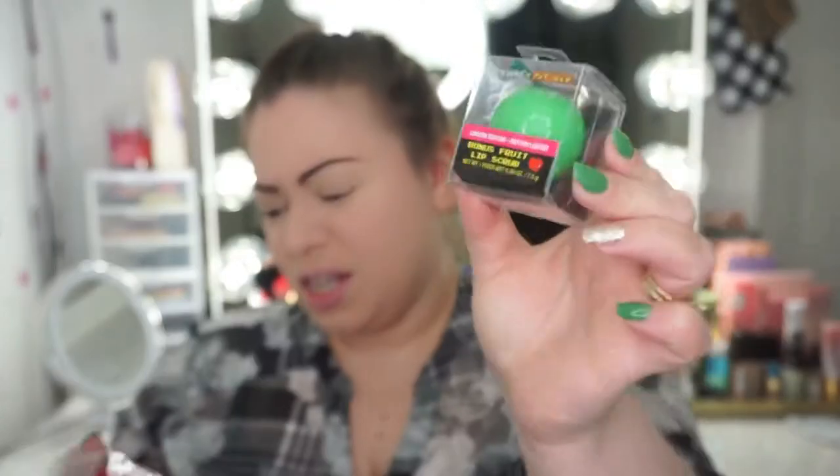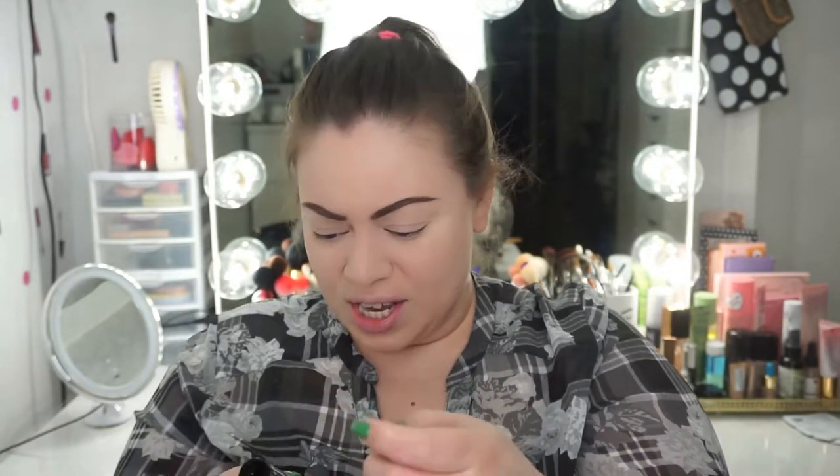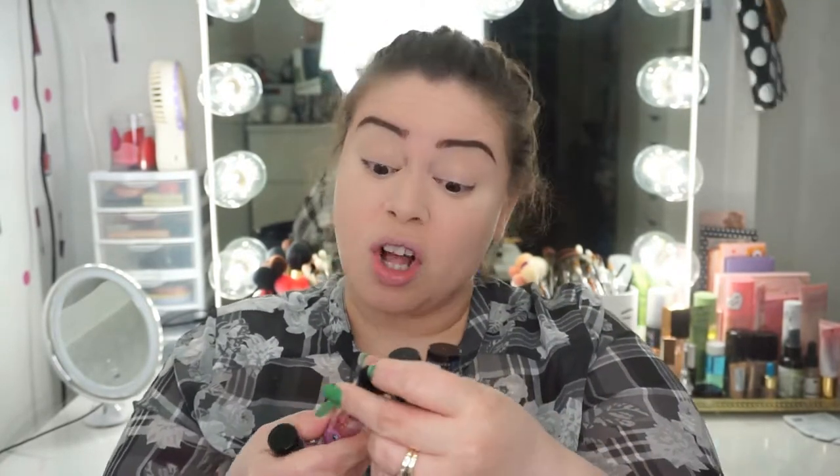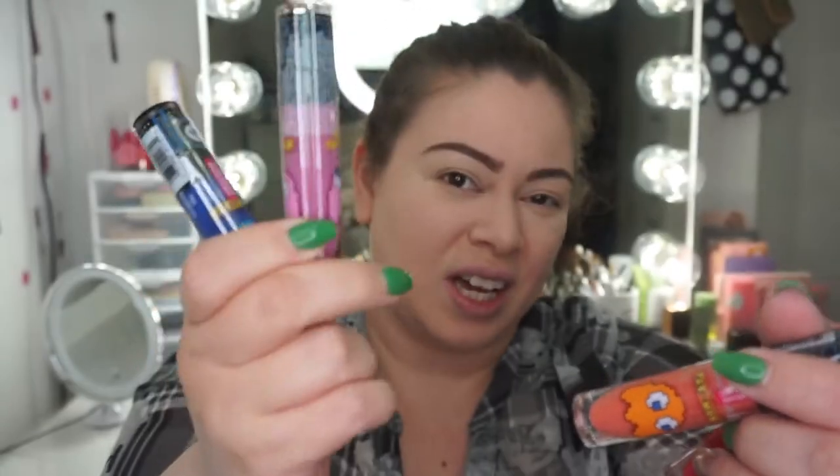And there's a lip scrub and lip balm. I really don't have very good luck with their lip scrubs — one time there was a lip scrub that left my lips burning. And then there are these, the Ghost Glosses — limited edition. There are four of them: a blue, a baby pink which is looking kind of nice, a peachy color, and a brighter pink.